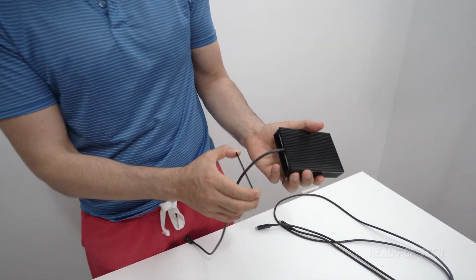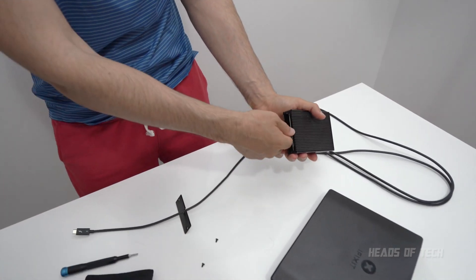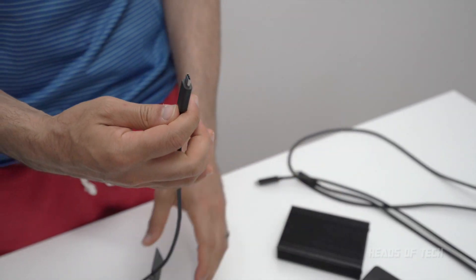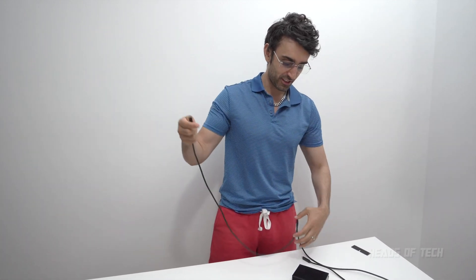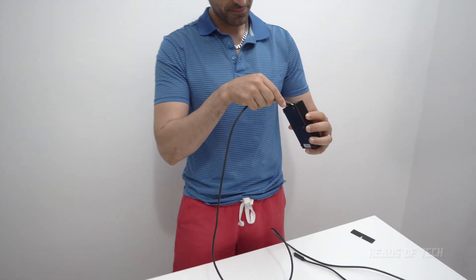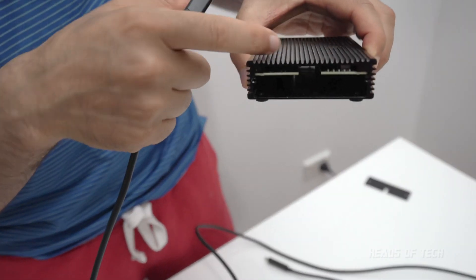And this plate should just come off like that. And look, it is just a regular Thunderbolt 3 cable. So in theory, all I need to do is just plug it in this way. See that? Adapter's just there.